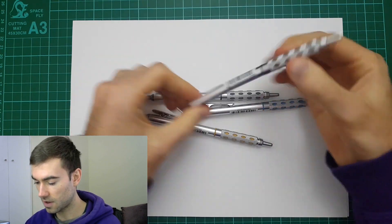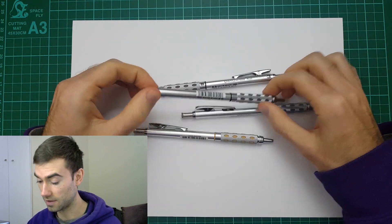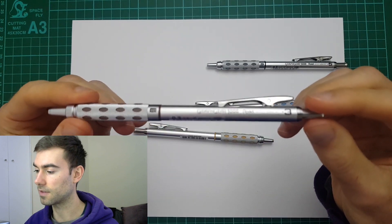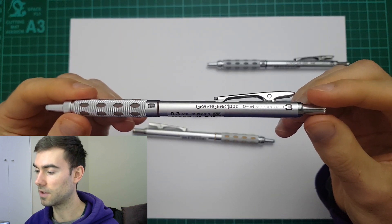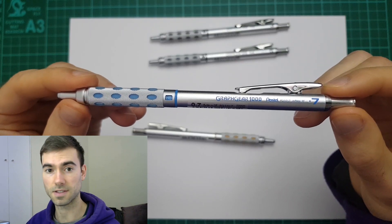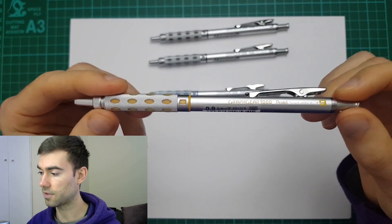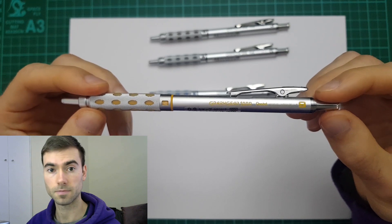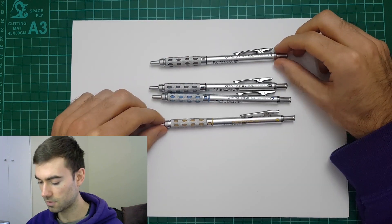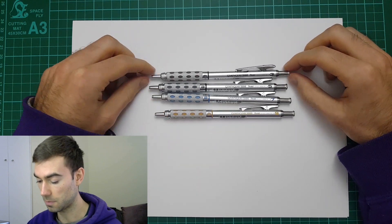So first of all, the sizes these come in — or these four at least — are the 0.3, the 0.5, the 0.7, and last of all the 0.9. The number in this case is actually the lead size. As you can see, each one has a different color depending on the size.